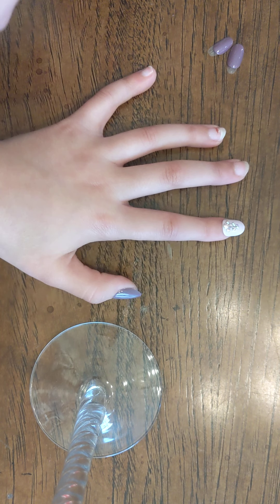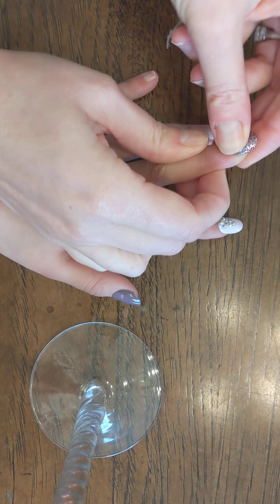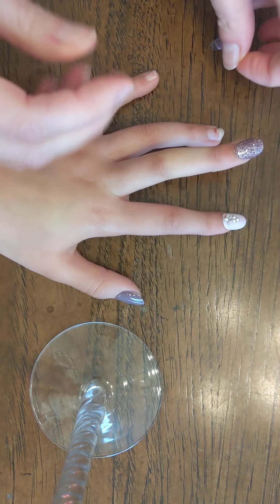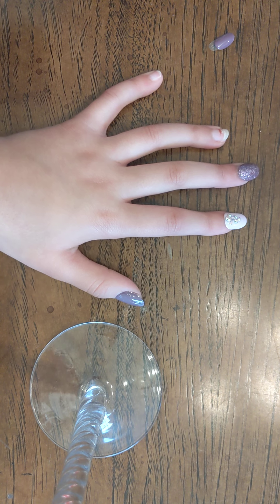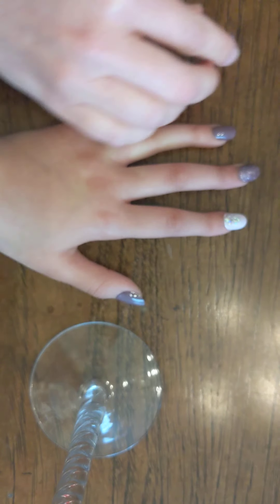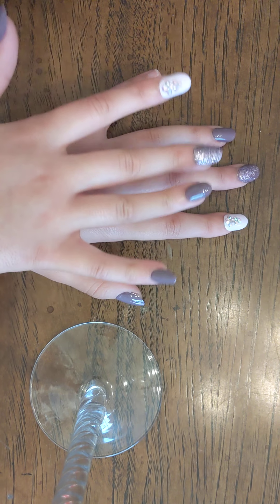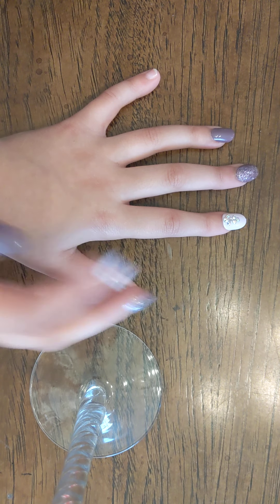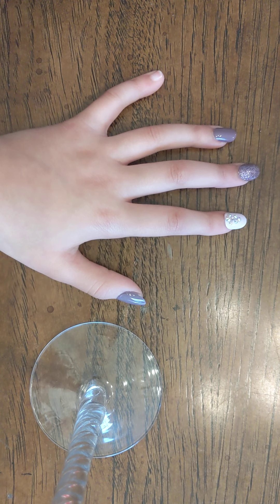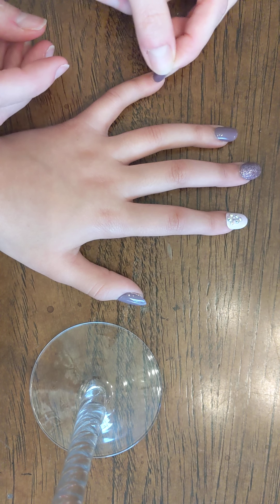We're sorry if you hear my dog in the background. She's like chewing. Ruby. You're trying to do the same pattern on this hand. And then there's also lots of extras. I'll show you guys in a second.